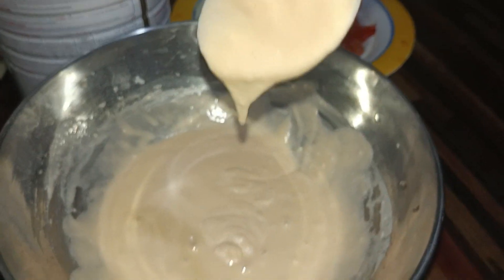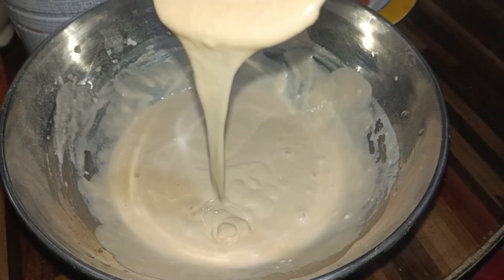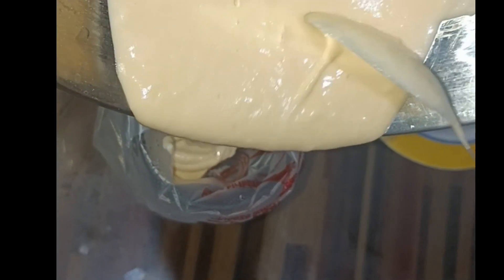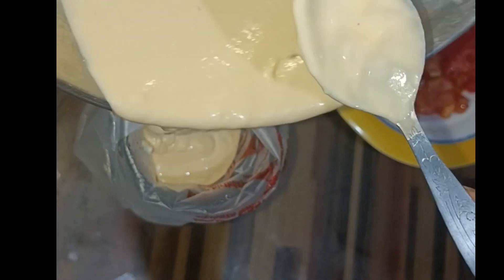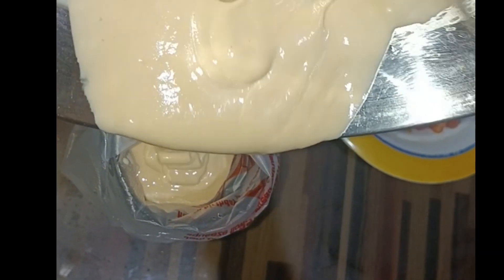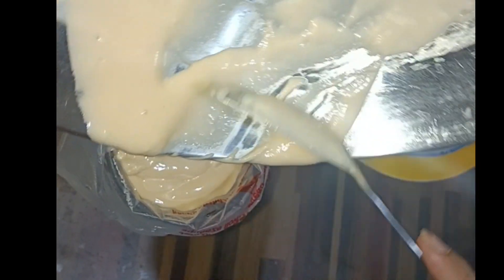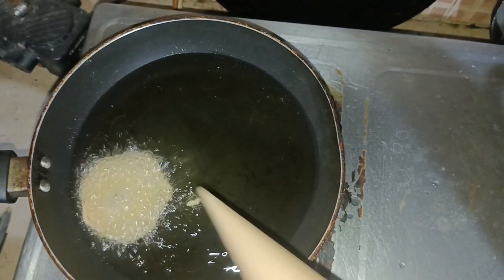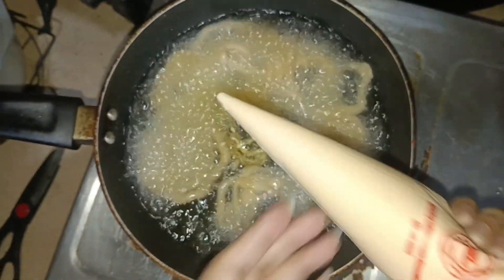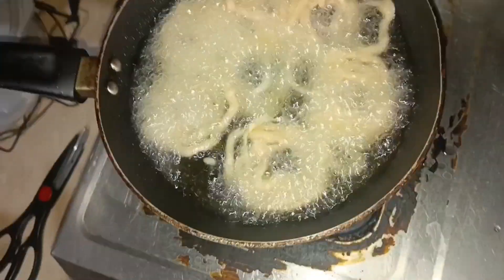Now pour the batter into a piping bag or a zip-lock packet bag. If you have a ketchup bottle, you can use that too. We then pipe the batter into the hot oil in circular jalebi shapes, just like this.